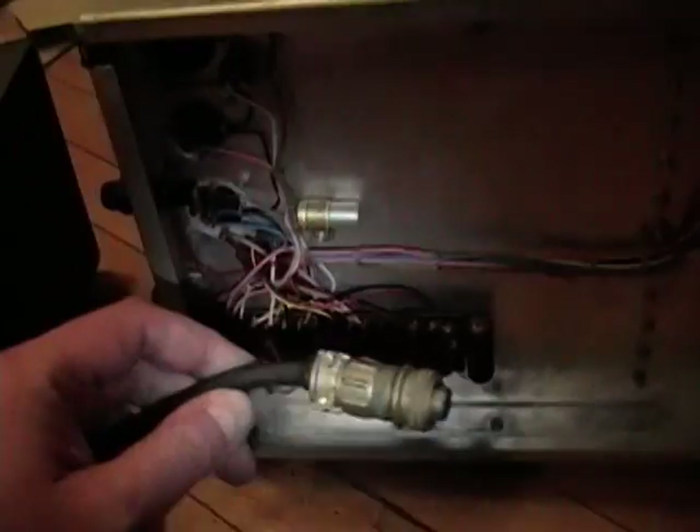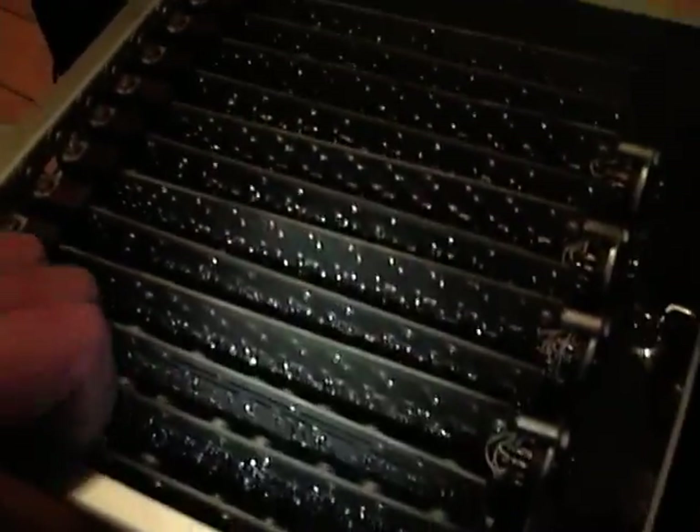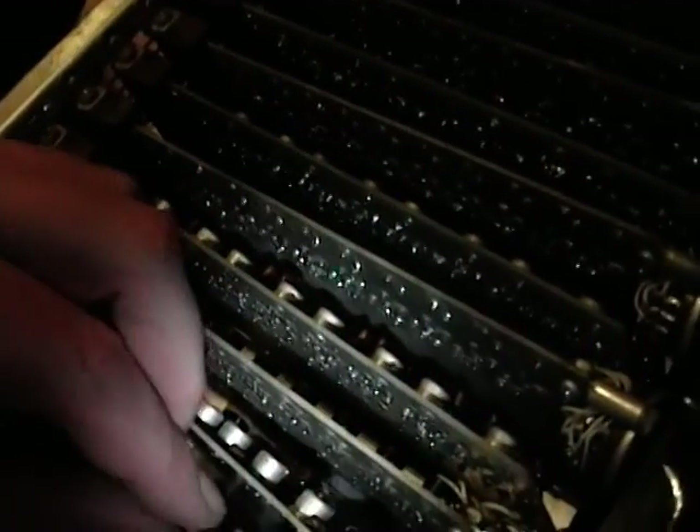So between this very military-looking power connector and these military-grade controls, this might have been made for the military. Let's see if I can get one of these cards out so I can take a closer look at it.